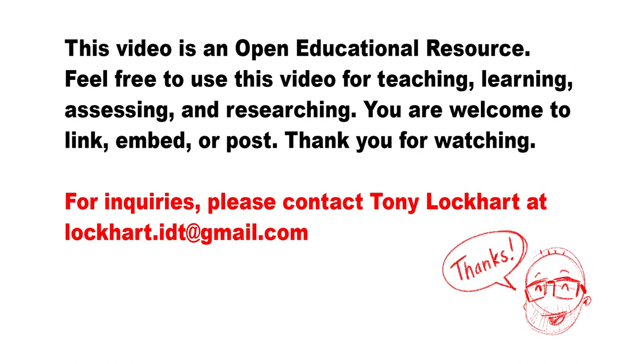Thank you for watching this. We'll see you in the next video. Go give this a shot. Bye.